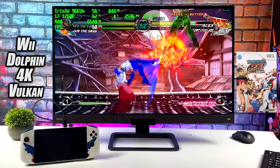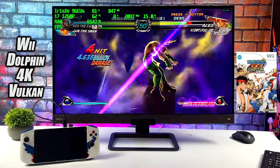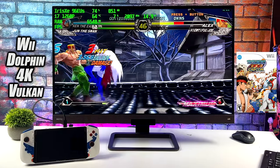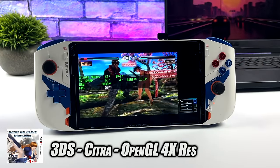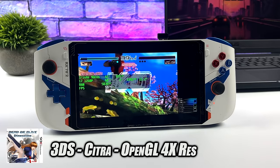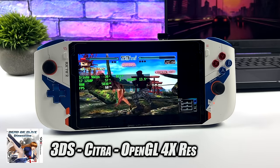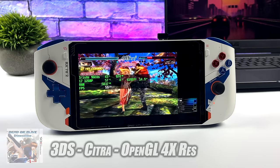For the Dolphin emulator, it only needs 15 watts to go up to 4K using the Vulkan backend. In some cases we do hit 99% GPU utilization, but overall it handles 4K with GameCube and Wii quite well as long as the game is compatible. Next up, 3DS emulation using Citra at 15 watts and 4x resolution — Citra uses OpenGL and I've always had much better luck on Intel GPUs with OpenGL. On AMD's 5800U I can only get some games to 2x before they lag, but here we're at 4x.